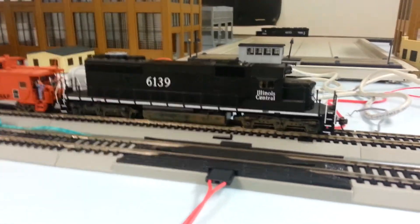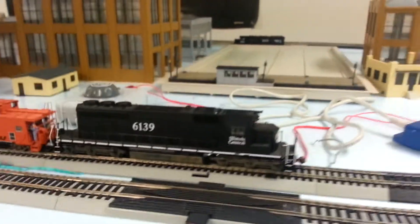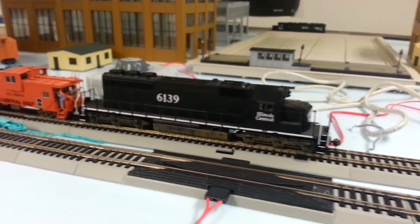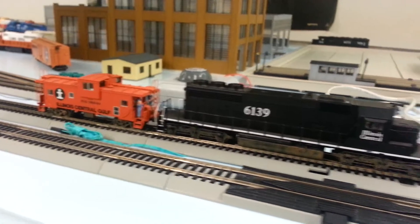When I got this in, it was already programmed to a two-digit address, and I had to figure out a shortcut because I'm still using the Digitrax Commander to get it to work. But another good friend of mine, Jerry, showed me the trick and we got it working.